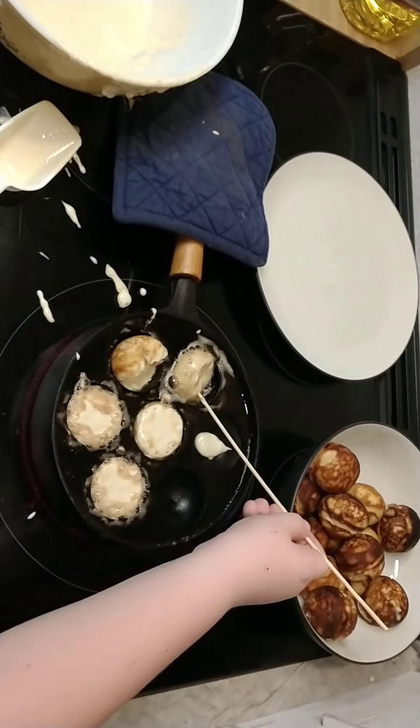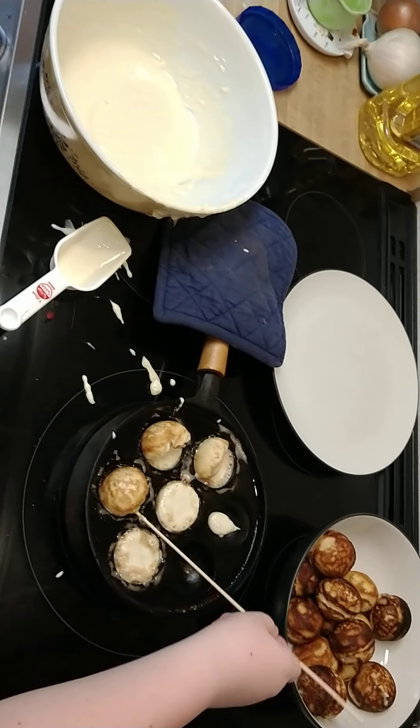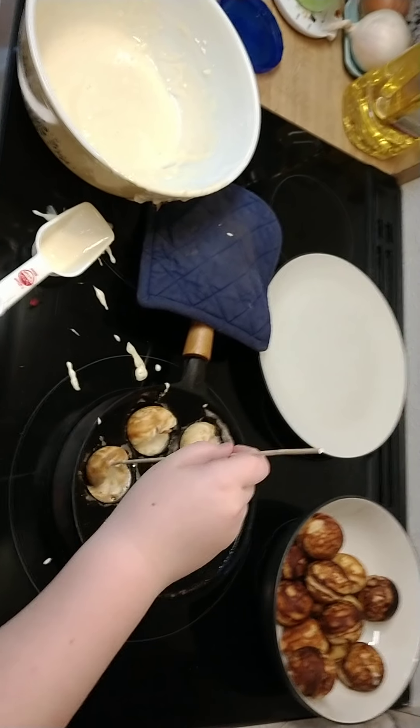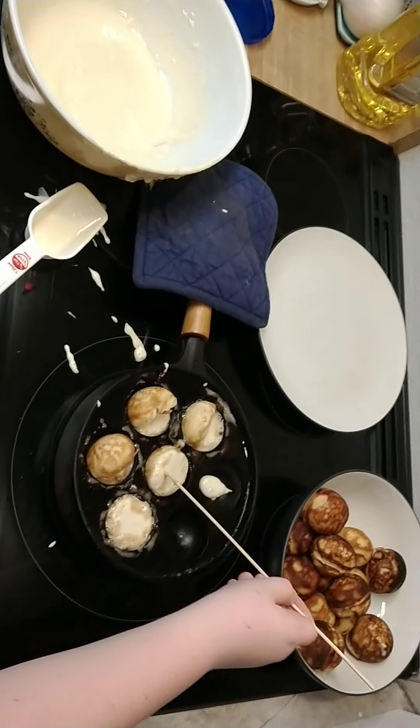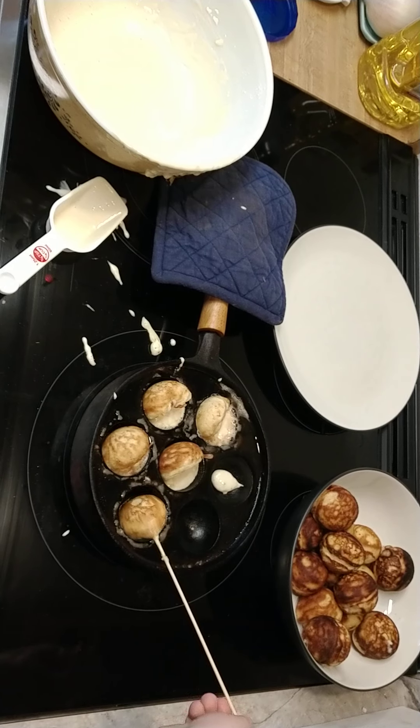There we go. There we go. Yep, very good. Okay, the center one. Perfect.